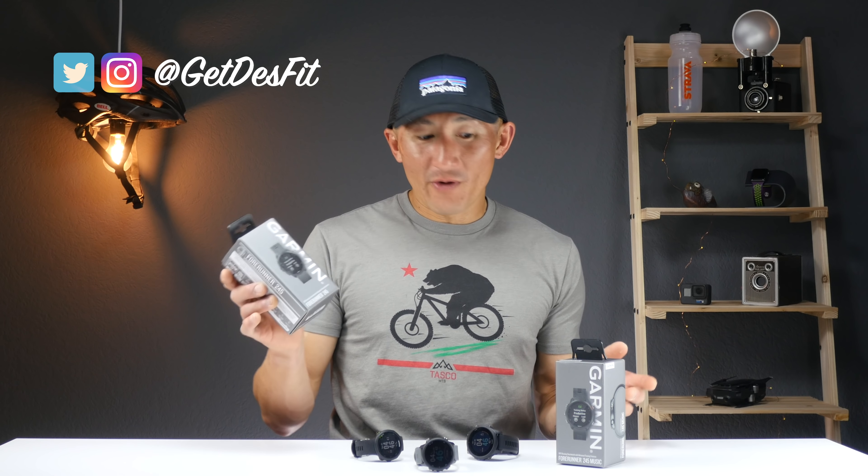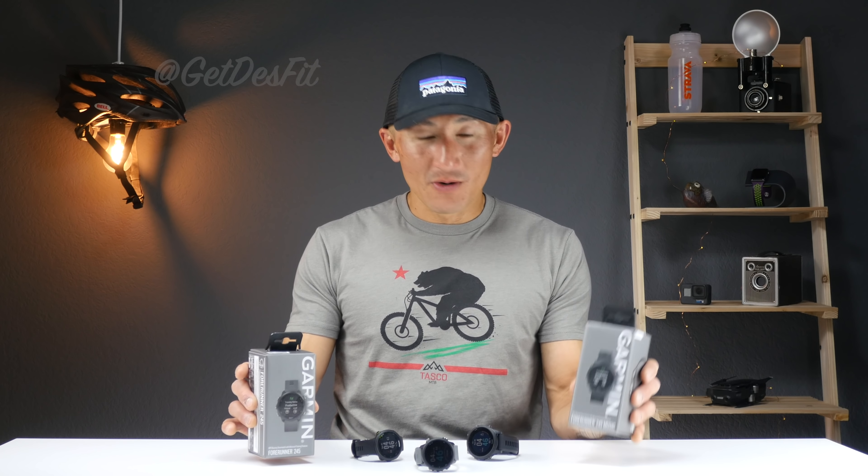What's going on folks, I'm Deslin Despit and this is the brand new Forerunner 245 as well as 245 Music. Garmin actually released a lot of new Forerunners today. We have the entry level Forerunner 45, the top line Forerunner 945, as well as the 245 and 245 Music. I've got videos on all of these linked in the description below, so make sure to check those out after you watch this video.